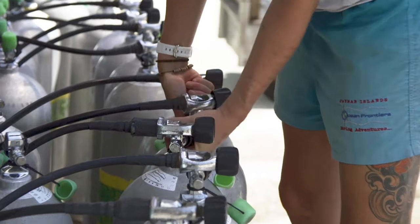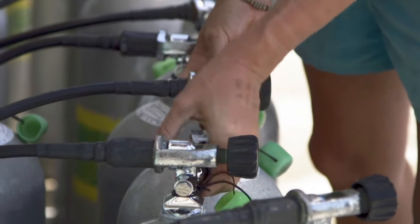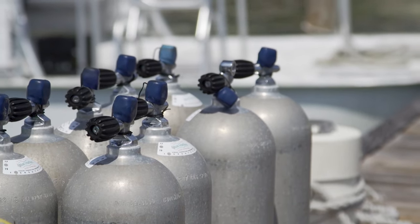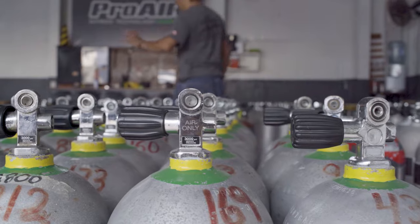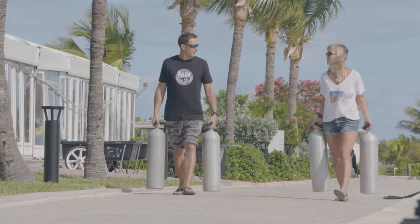Not all shops are reputable, and even if you're at a reputable one, people make mistakes. Something as common as just renting tanks might mean there's a gas mixture in there from a previous diver. When the shop filled it, they didn't deplete the tank fully, so they didn't actually get it back down to 21% air — there was leftover oxygen enrichment from the previous diver, and you might be at 30% or something like that instead. Without analyzing it, you'd have no idea, and the risks of not analyzing your tank can be deadly.